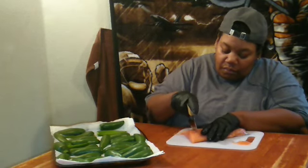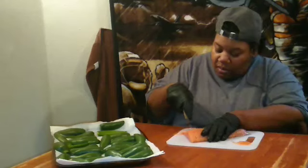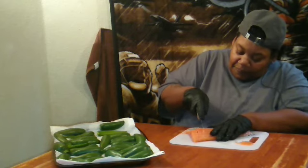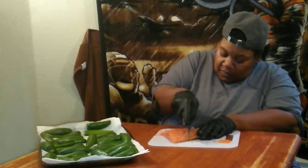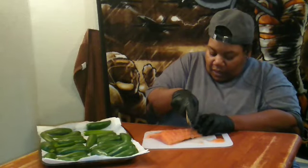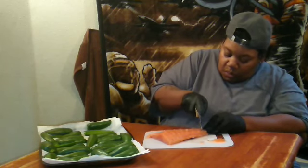I'm back. Now I have my salmon and I'm gonna cut it up to prepare it to put on the peppers. I'm just cutting it down like this because I have to remove the skin off it.